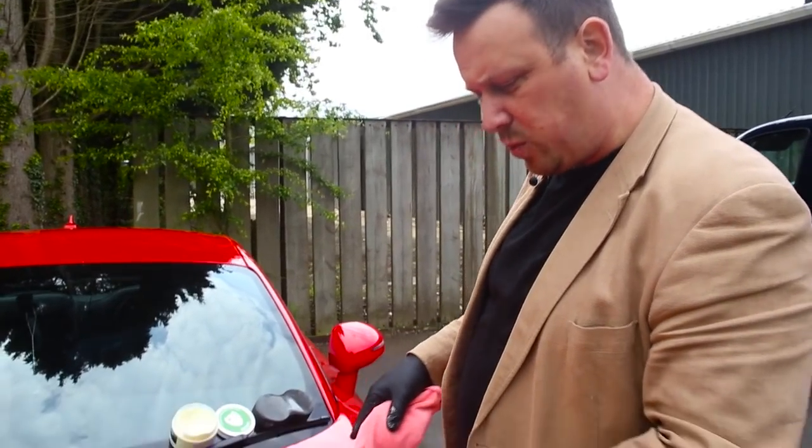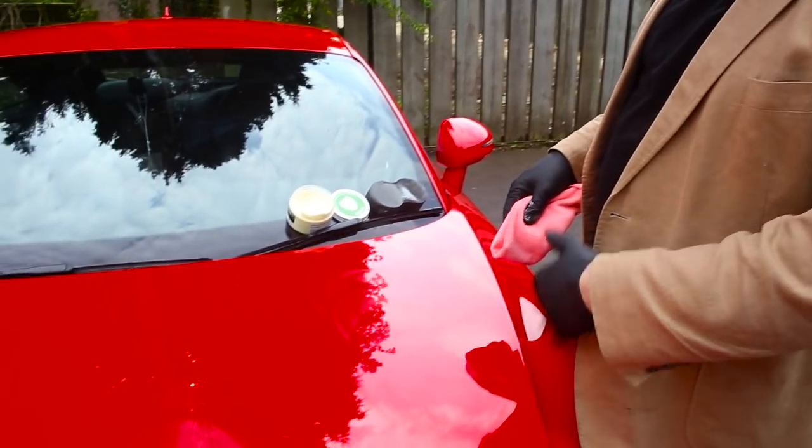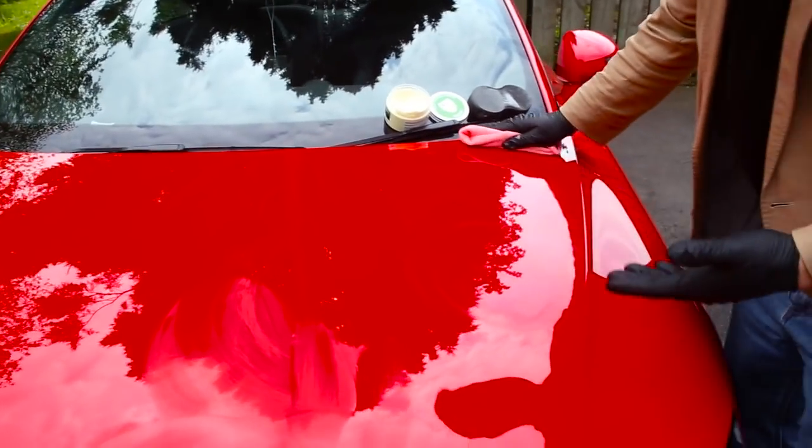And you'll see the difference. Where I've applied a nice thin coat, it will buff off nice and easily. And that's just a simple wipe. And that paint surface is protected.